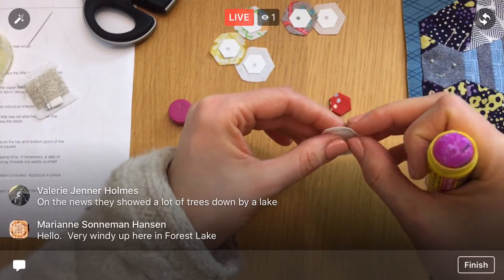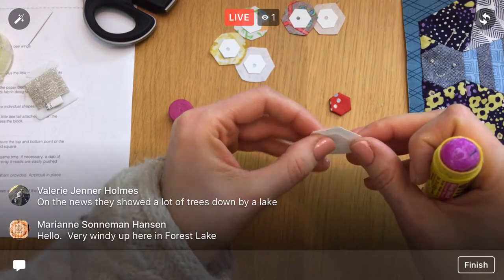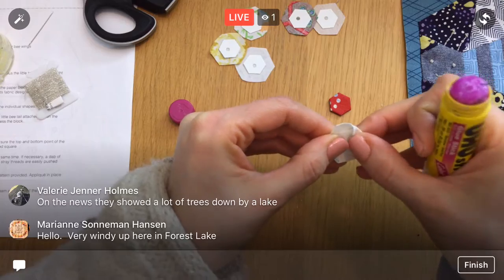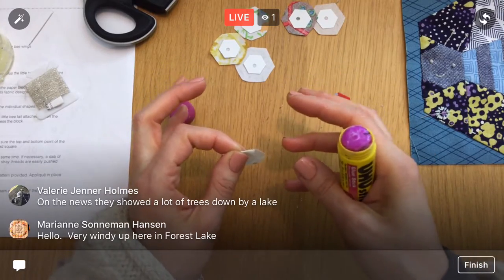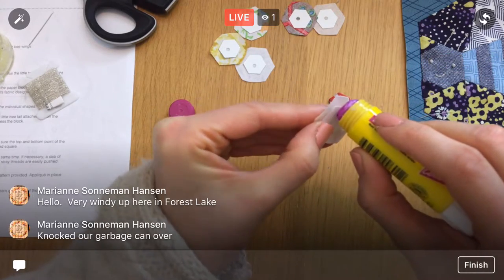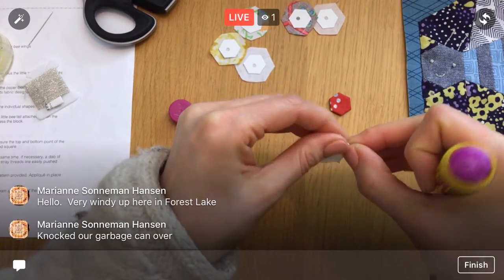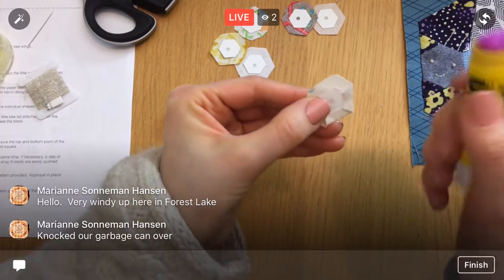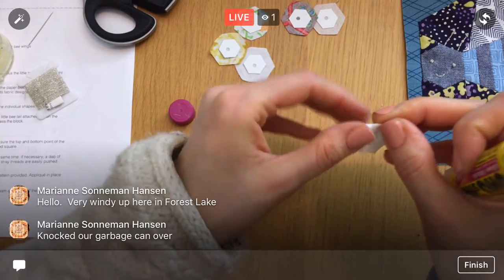It's very windy up in Forest Lake too — I'm just outside Minneapolis. The news showed lots of trees down by a lake. You know how it always goes: we get a massive amount of rain when the ground's not used to it yet, then we get wind, and that's what downs the trees because the roots are wet. I keep worrying our front tree is going to blow down.